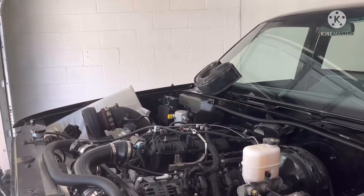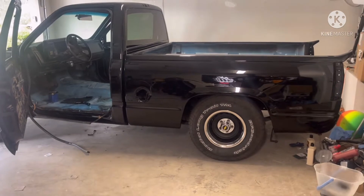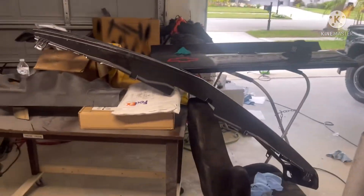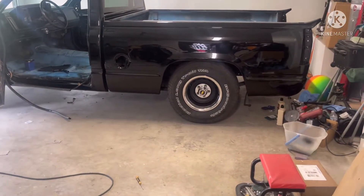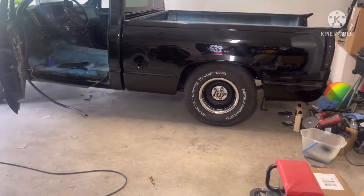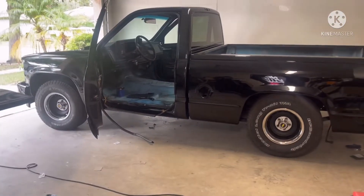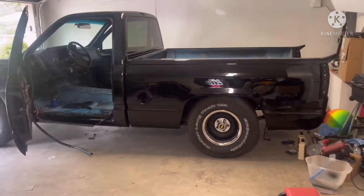Alright YouTube, it's been a couple weeks since I posted. Excuse the mess — got a lot of stuff that was on the inside of my truck and in the bed that I had to take out, so I've got it over in this section of the garage. I put the bed back on the truck, bolted everything down, and put these other rally wheels I had in the back on.